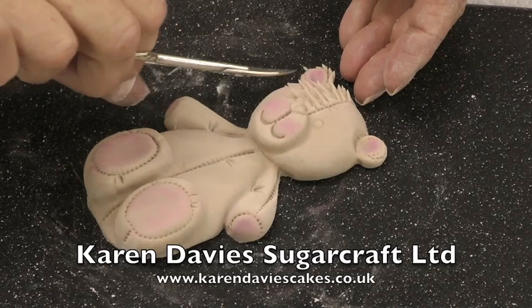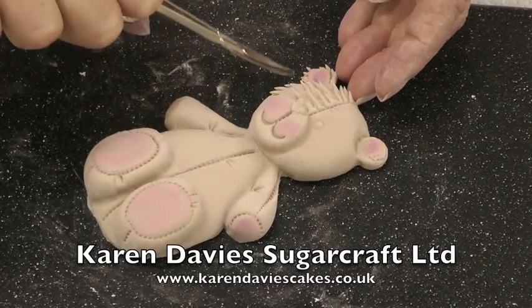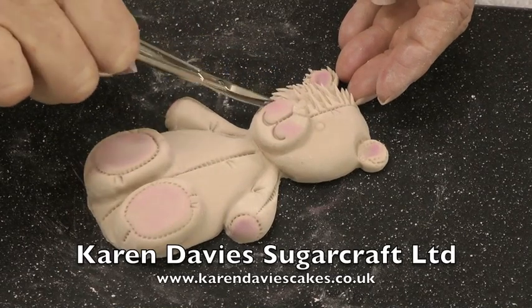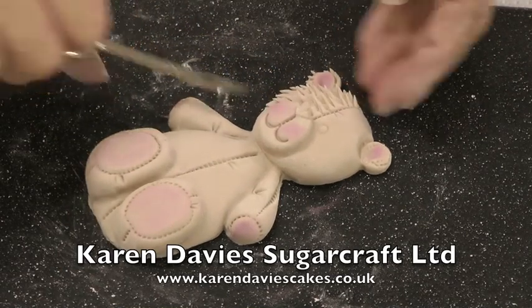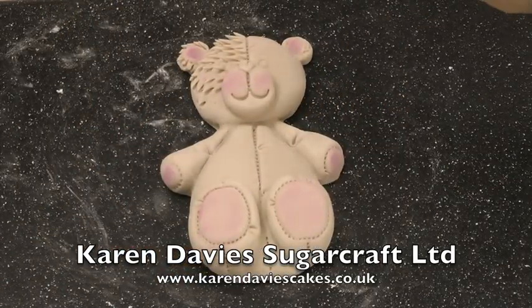Just turn him to snip and work your way down the bear. I'm not going to finish all this because I want to paint his nose and eyes. I'll show you the finished bear in a second or two.